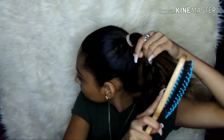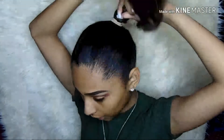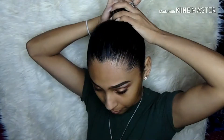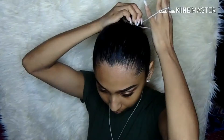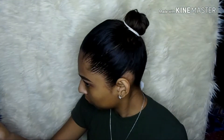Now I'm going to take my real hair and brush through it again, and I'm going to try to do the tightest little bun I can. Now I'm going to put more gel all over again to make sure none of my hair escapes.